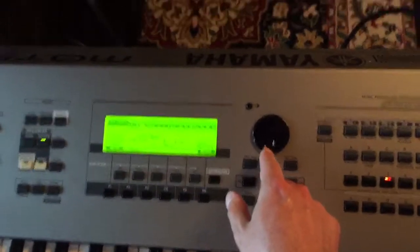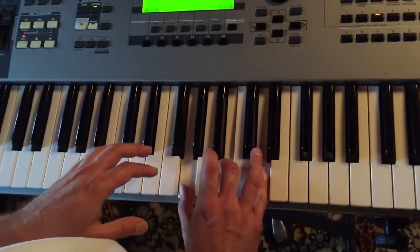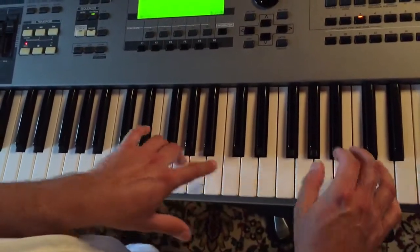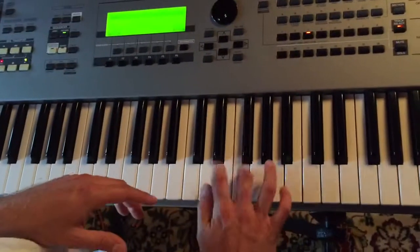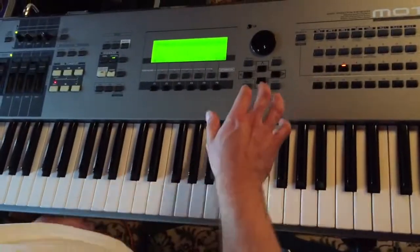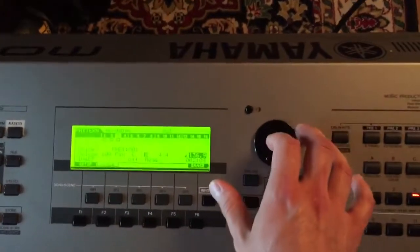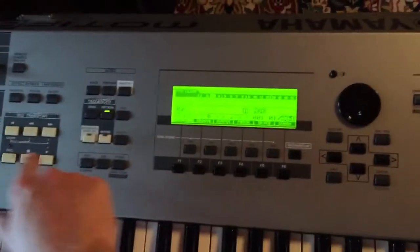Track select. You can also just record off and go. You can adjust the tempo. And that's how you make a pattern.